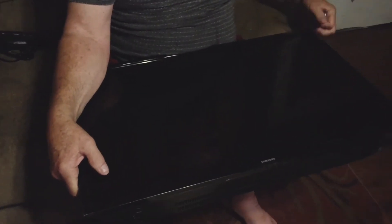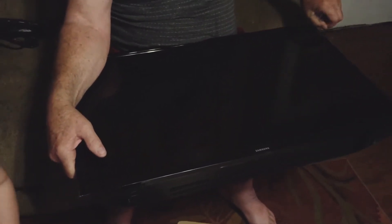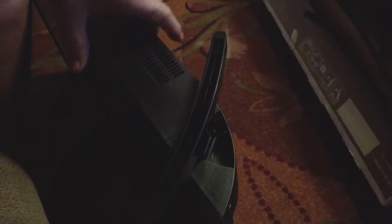It has plastic on it. This is one of my Christmas presents. So you just have to take the plastic off, and then put the stand on it, guys — and it's easy.